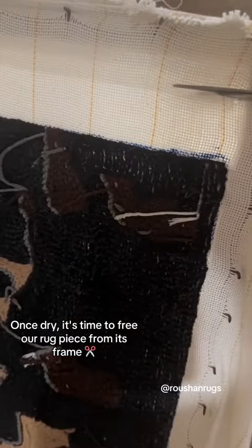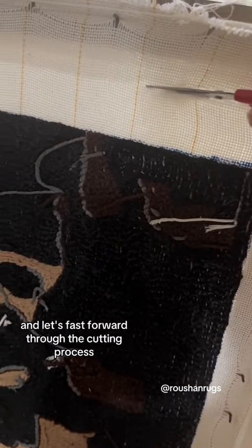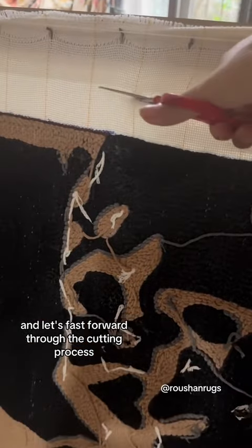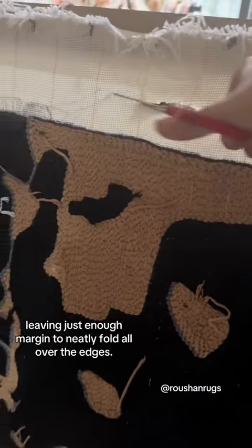Once dry, it's time to free the rug piece from its frame. And let's fast forward through the cutting process, leaving just enough margin to neatly fold all over the edges.